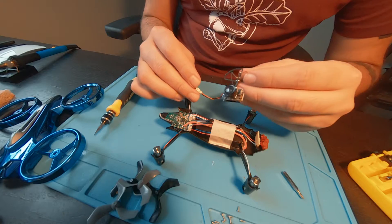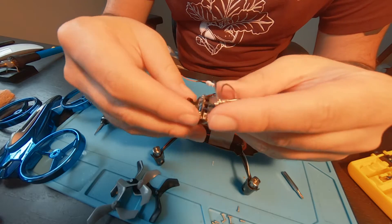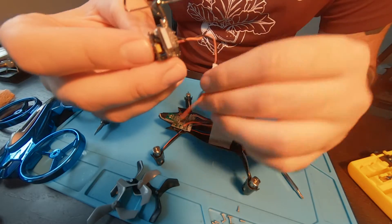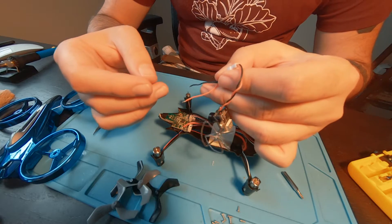So the onboard camera is gonna be this Yashin TX-02. This is an all-in-one camera and transmitter, so it just requires one power source. I'm gonna put the positive to the positive and negative to the negative, and this will be all hooked up.